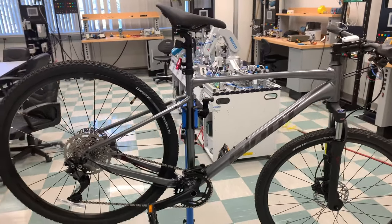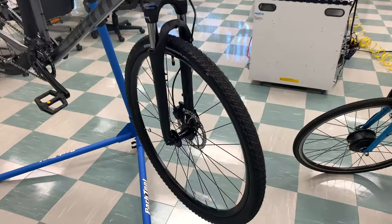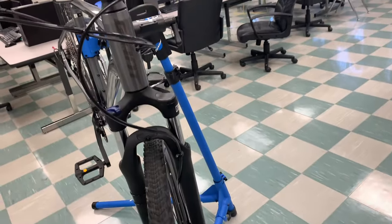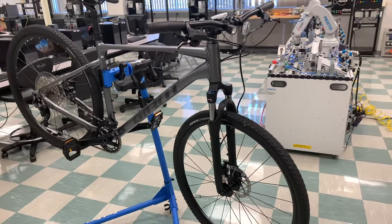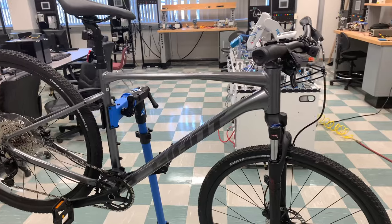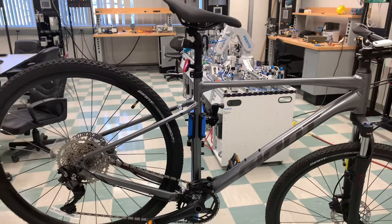Looking at the tires compared to the FX, you can see the FX has more of a standard 700mm road tire, whereas the Rome 2's 700mm tires are wider, giving you a little more grip. In closing, I think this is a great, excellent bike for the money, especially comparing it to others in its class. I really hope this review has helped you out — if it has, please subscribe and like the video.